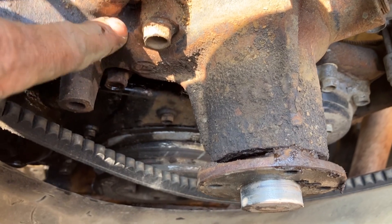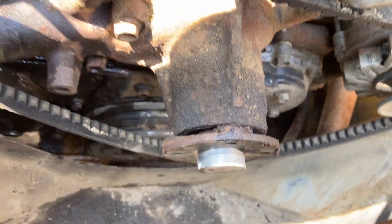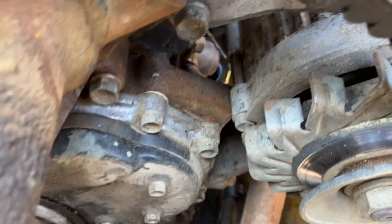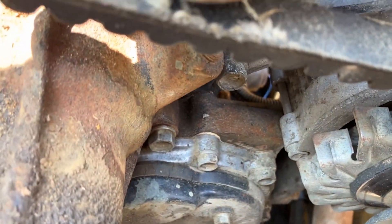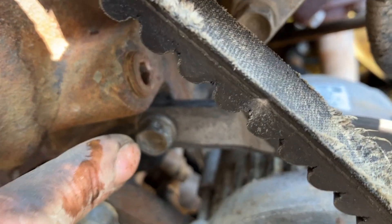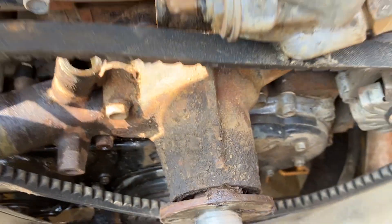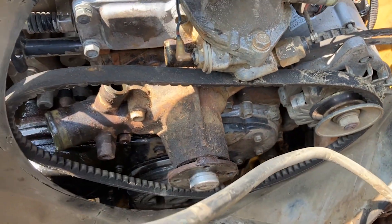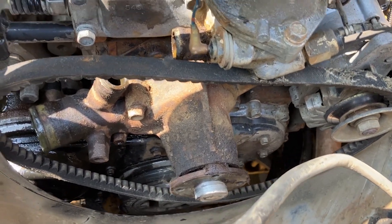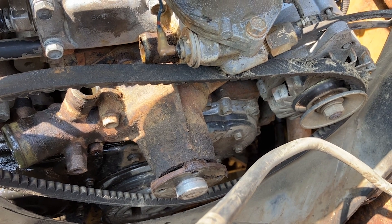We are now completely exposed to the water pump. There's a bolt at the top, then right below it there's another one. Coming around to the other side, there's one down at the bottom and another one up at the top. All four bolts are really accessible. I'm going to go ahead and take those four bolts out and then jump back in.